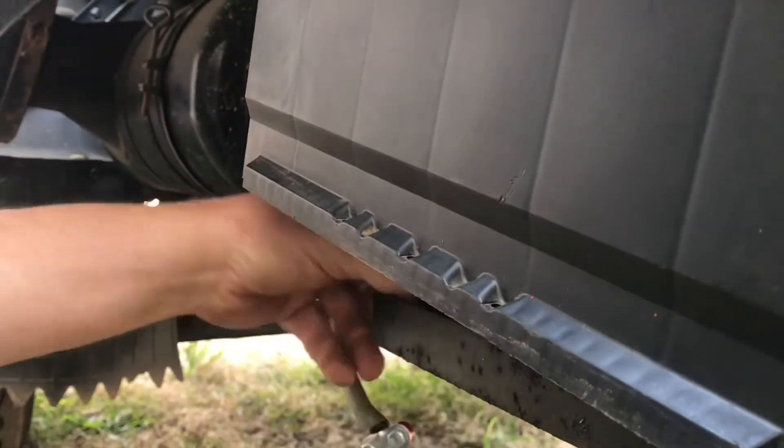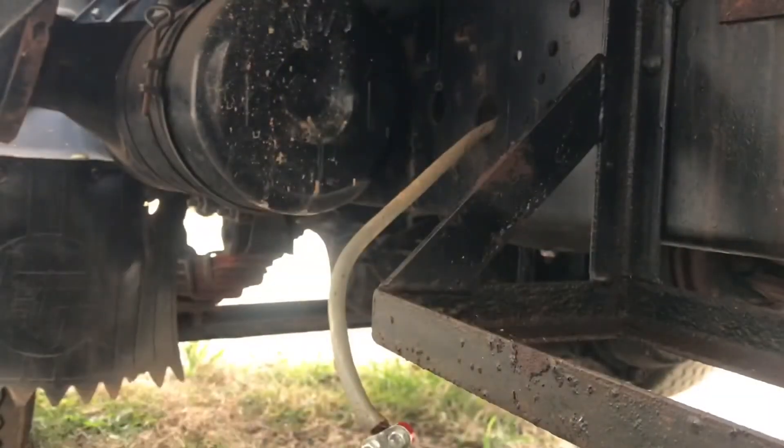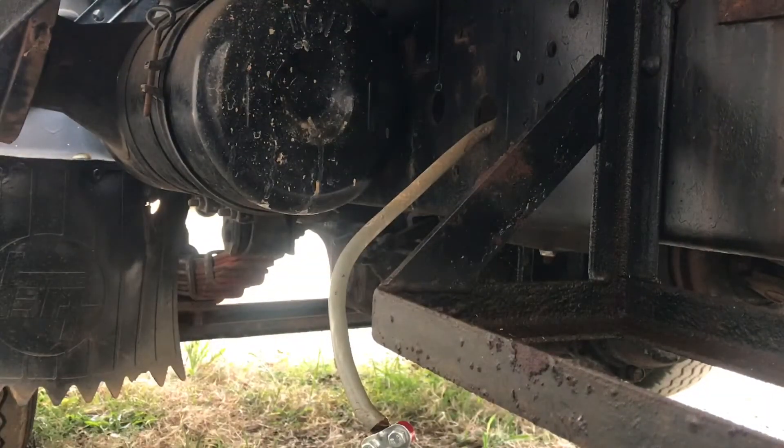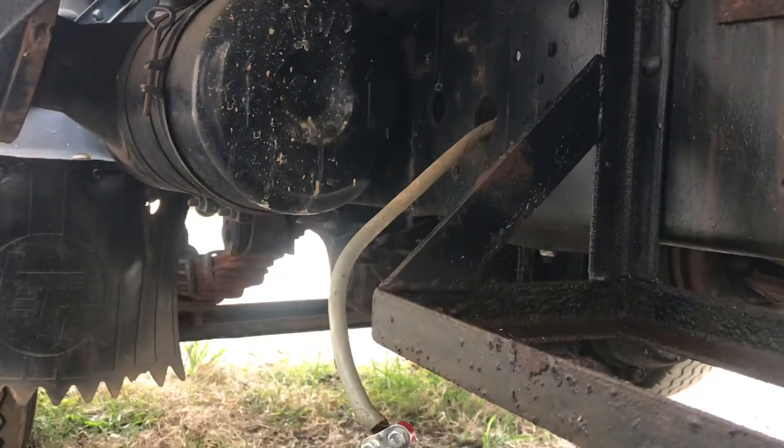And this is Sod's law — this is where the battery doesn't fit because it's two millimetres bigger. I don't believe it. I don't bloody believe it. Well, we'll get back to this. Not all batteries are made equal.